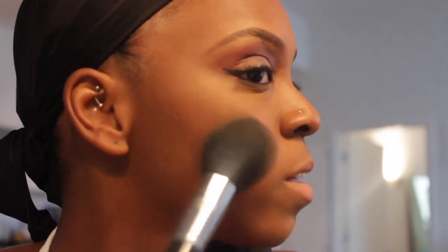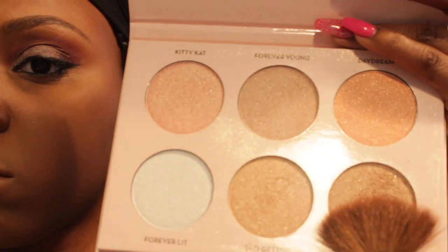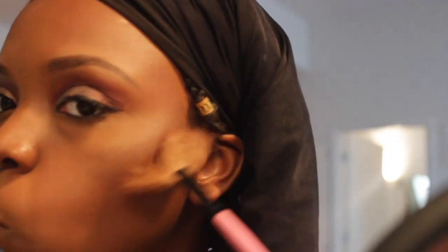I'm using this blush — it's by Hourglass and it's honestly my favorite blush so far because it has a little glow to it. So when I do add my highlight by Anastasia it's not too much. I actually like this palette because it has six different shades.